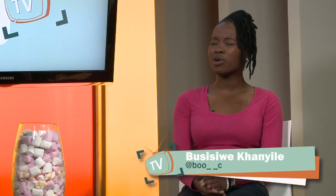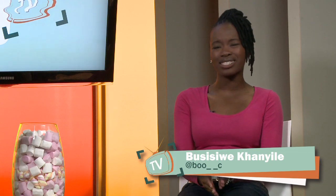What's up, what's happening and welcome to UJTV. I go by the name of Busi Siwe, but you can just call me Busi. I don't roll alone — what's up Woody? Hello Busi!